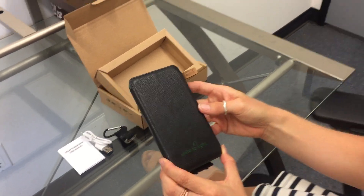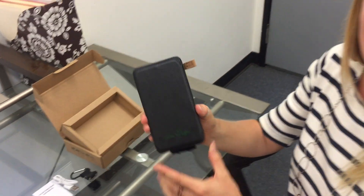Those are the basic how-to's for our solar charger. If you have any questions, you can find us online at www.unitetolight.org. Thanks for your time.